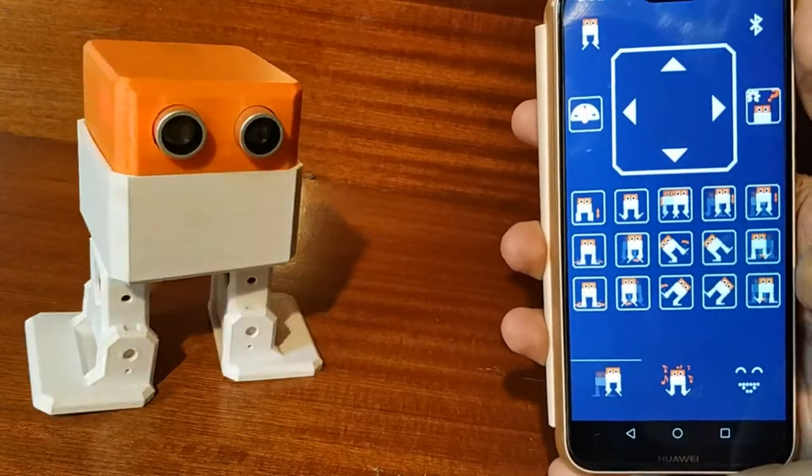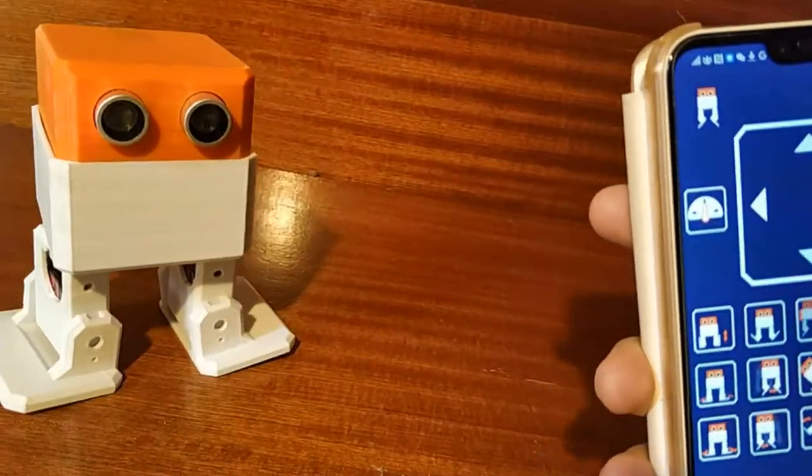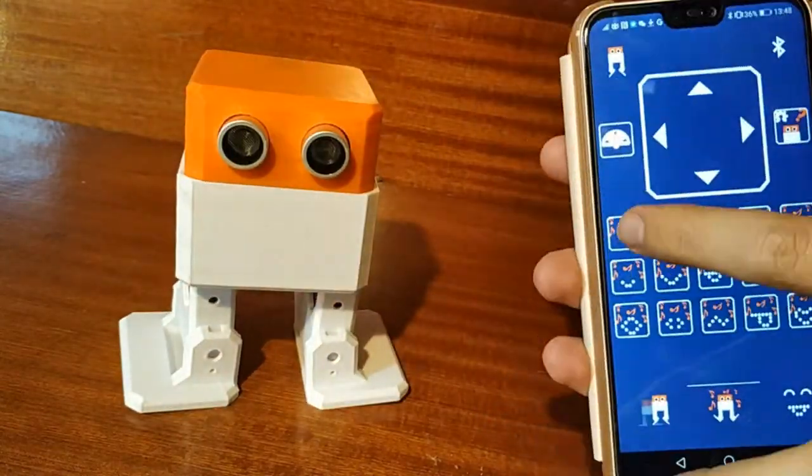Command your Oto via our mobile app on both iOS and Android, which allows for a fun way to have your robot make actions, gestures, and even dance directly from your phone.